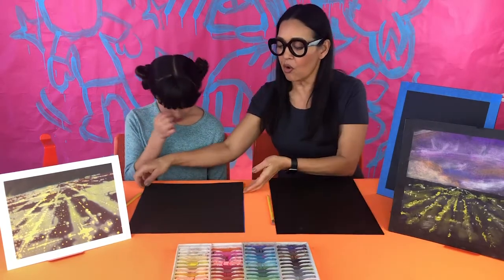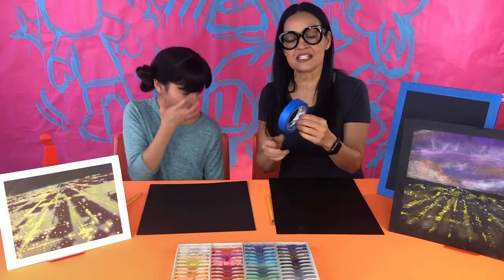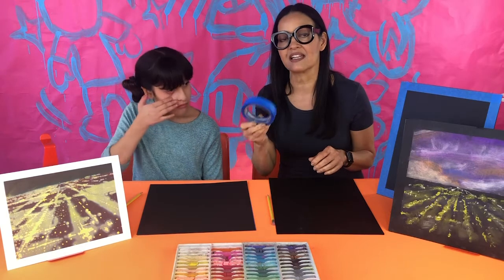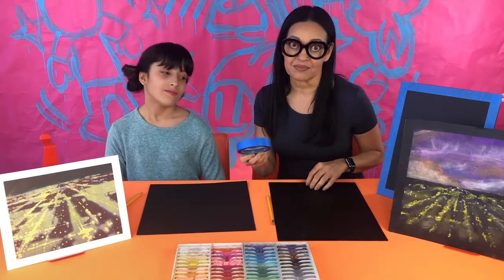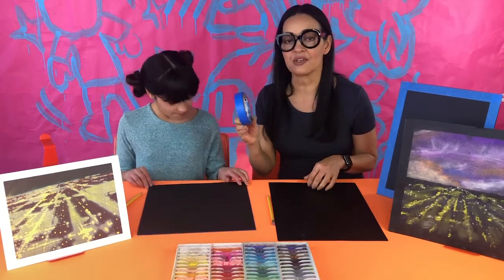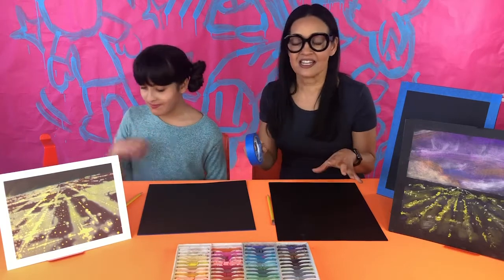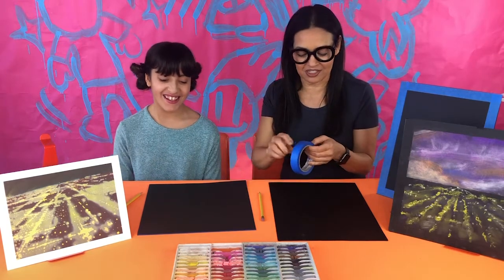You can do a rectangle or a square. If you have tan masking tape you can use that, but the blue painter's tape is a little less sticky and easier to get off your paper when you're done. The first thing I'm going to show you is how to use the tape, so gather up your supplies and sit down.